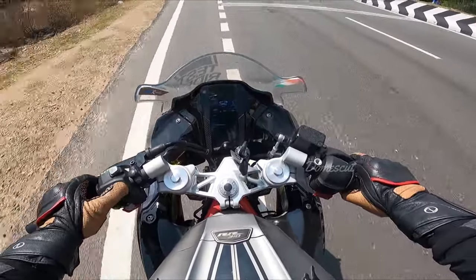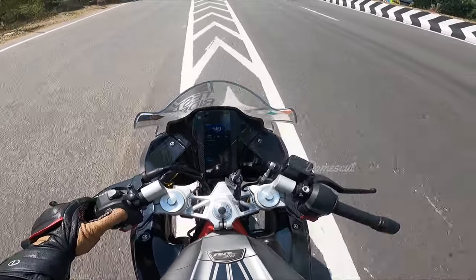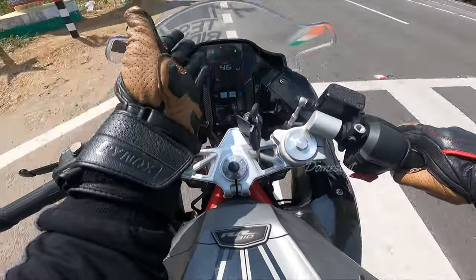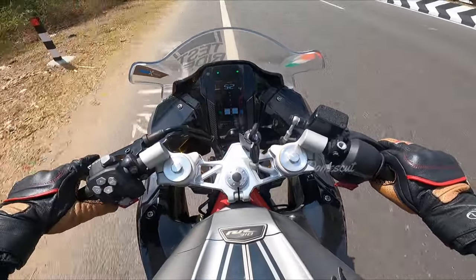Now let's check the track option. I'll loosen the throttle, select track, and come back. In track mode, the console design looks really, really different — very aggressive and nice.